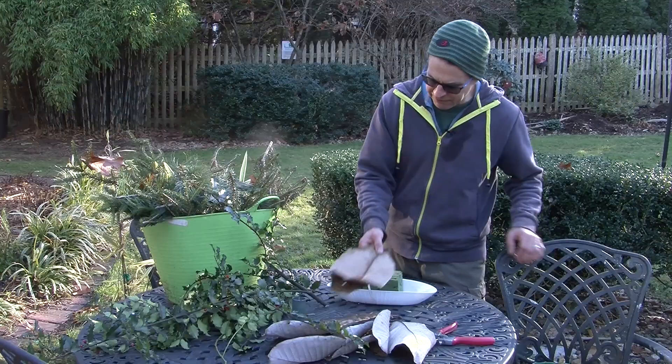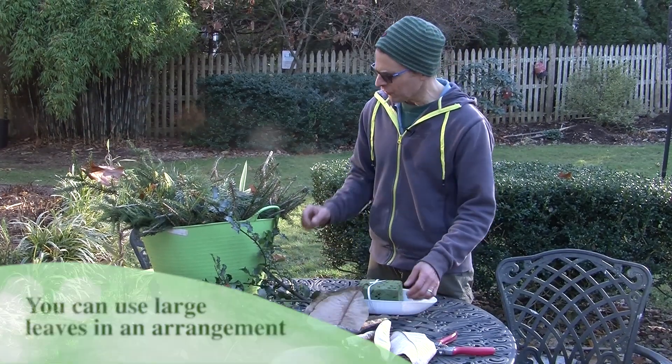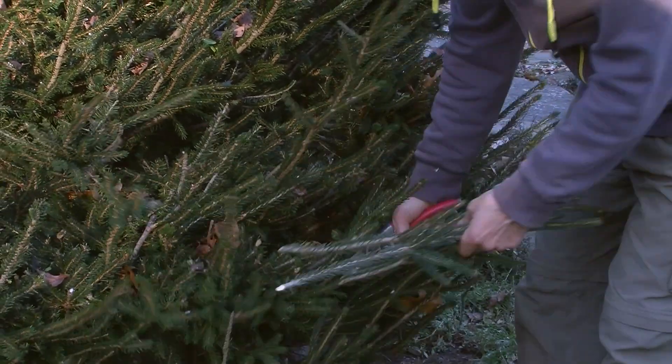But when I was raking, I found these really cool magnolia leaves. These are big leaf magnolia, and I also needed to do a little bit of pruning. So I thought, why not do a video and show you just using some of the things around your yard, what you can create.